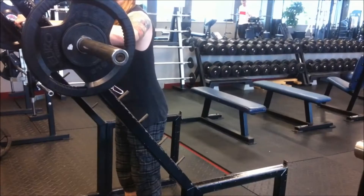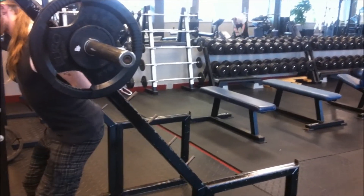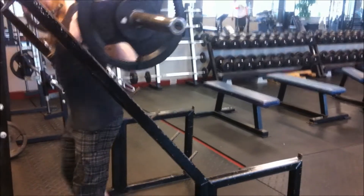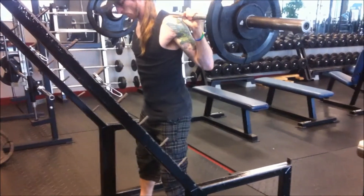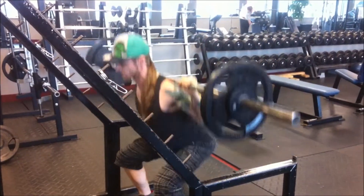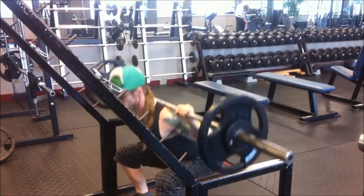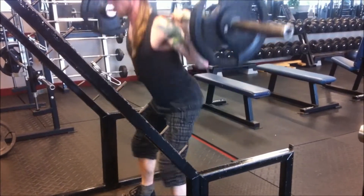Now here is my working set of 120 for five sets at five reps. I will be focusing on hitting depth, keeping my back parallel to my shins, and breaking at the hips.